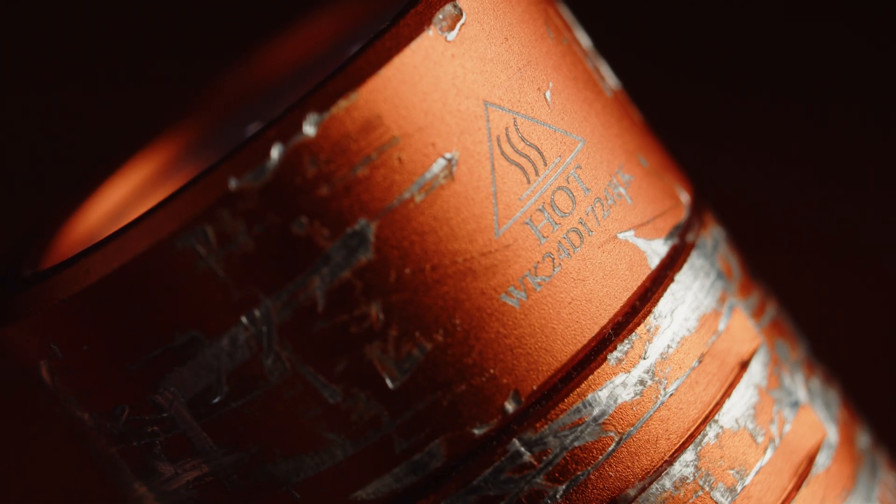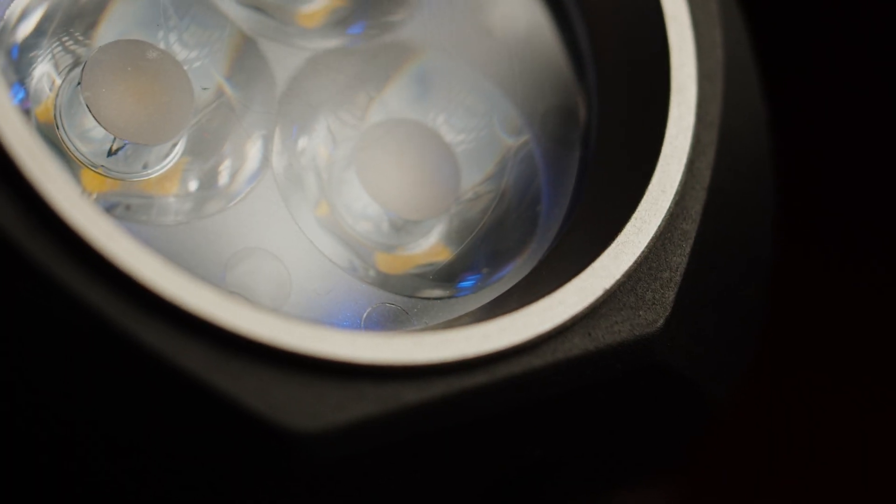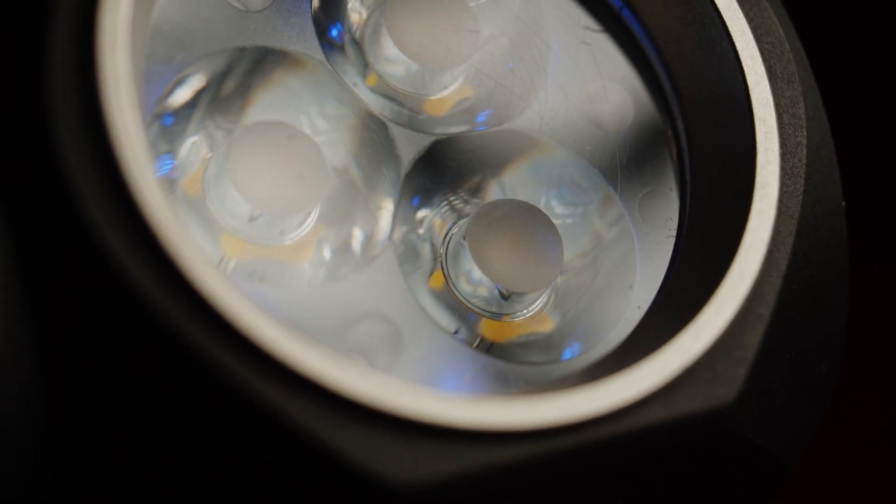The TS-10 has a large bezel sealing the optic, which, as you might be able to notice, I had some difficulties trying to remove. The HD-10 bezel is press-fit and would be even more difficult to get off.